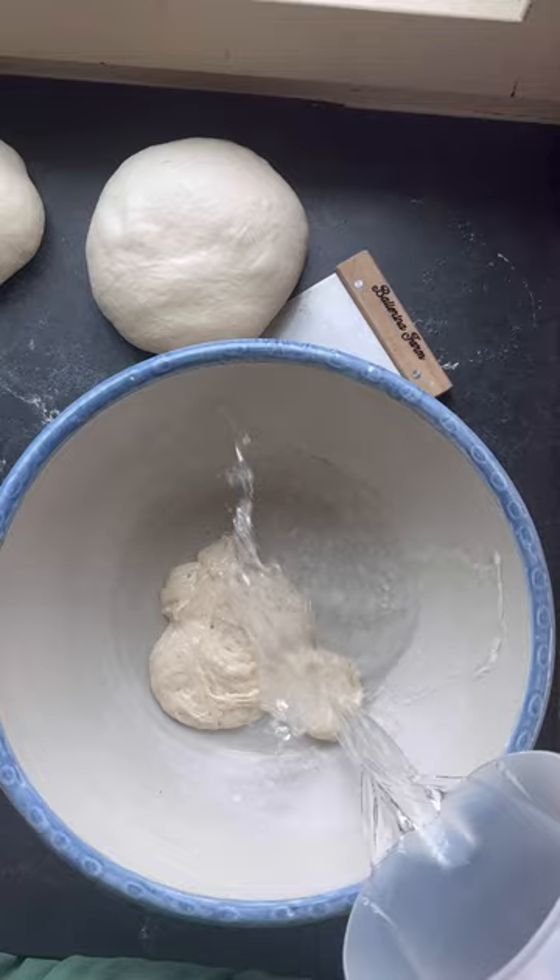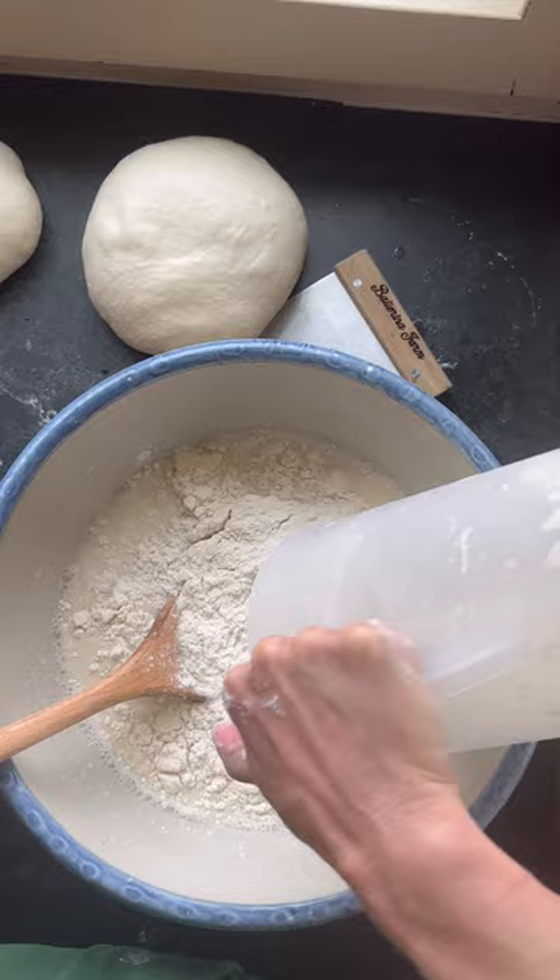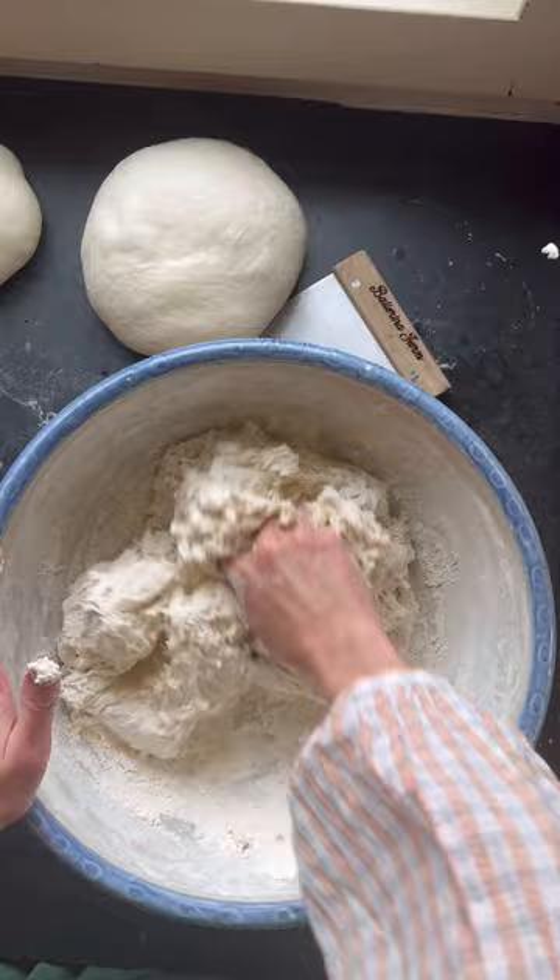Add your water and make sure your starter is floating, then mix that in with the water until it's nice and milky. Add your flour, mix it all together, and knead this dough for about four to five minutes until everything is nice and smooth with no clumps of flour.